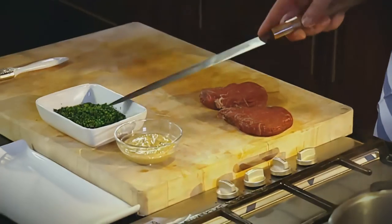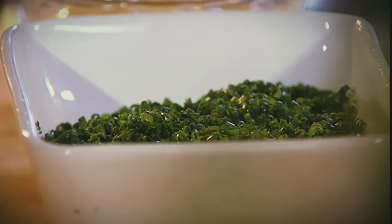A little mustard, chives on the platter, a little olive oil. No great technical ability required, just a little bit of thought.